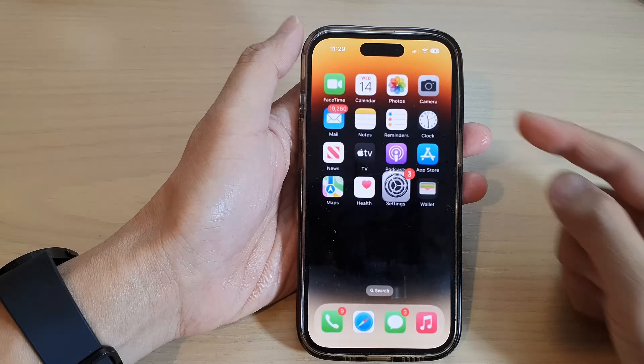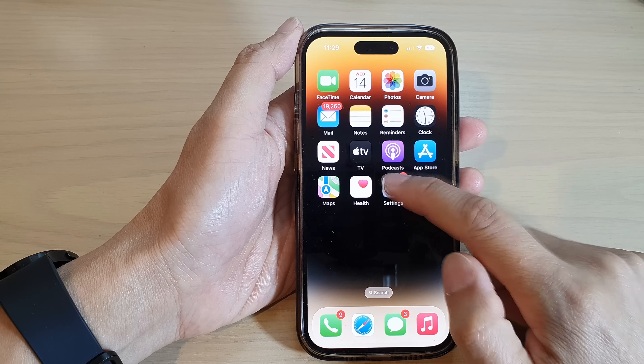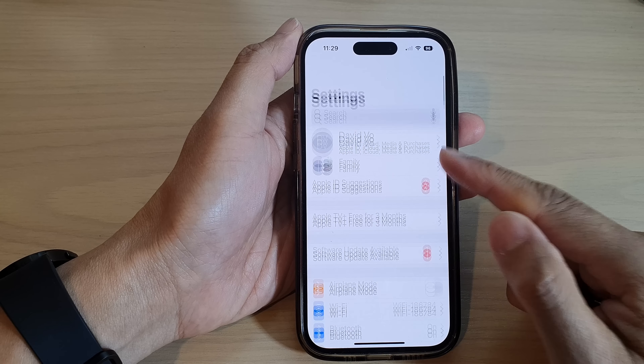How to enable or disable Emergency SOS with 5 presses on the iPhone 14 series. First, let's go back to the home screen by swiping up at the bottom of the screen, and on the home screen tap on Settings.